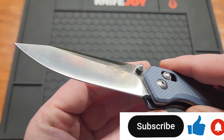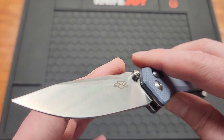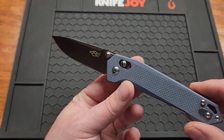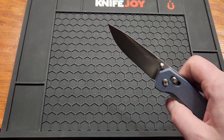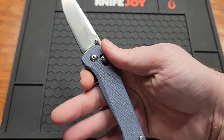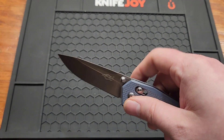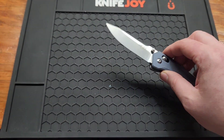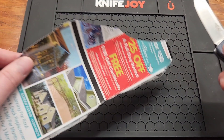You get a satin finish with a lower flat grind. You can tell just by the grind that this isn't going to be the thinnest blade behind the edge, but not every blade can be a super slicer. Drop point — good looking blade. The handle kind of reminds me of a Benchmade, though the blade doesn't really match. You've got a 3mm blade stock, or about 0.12 inches.